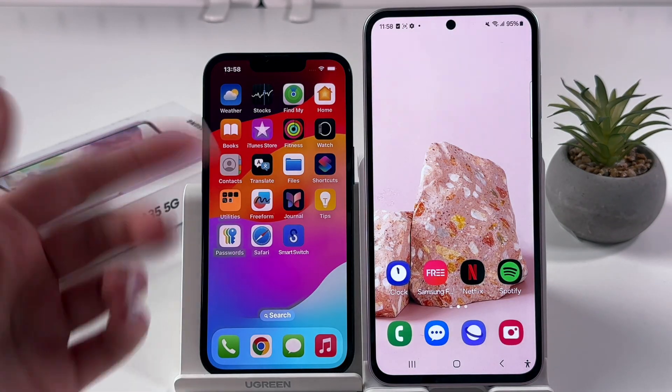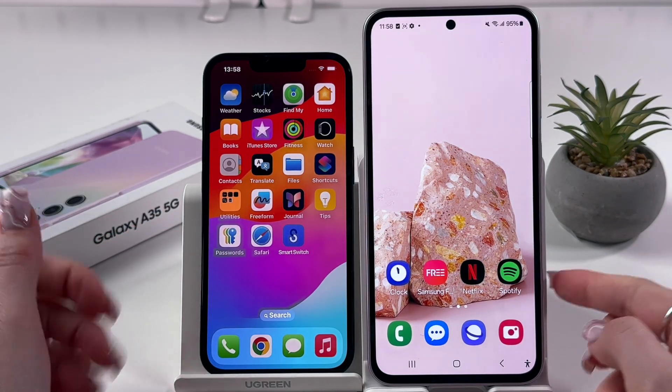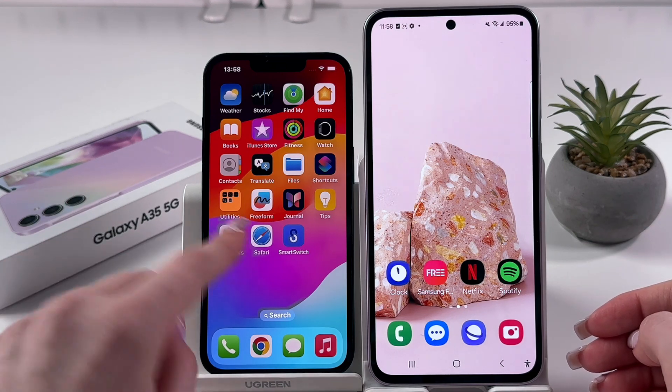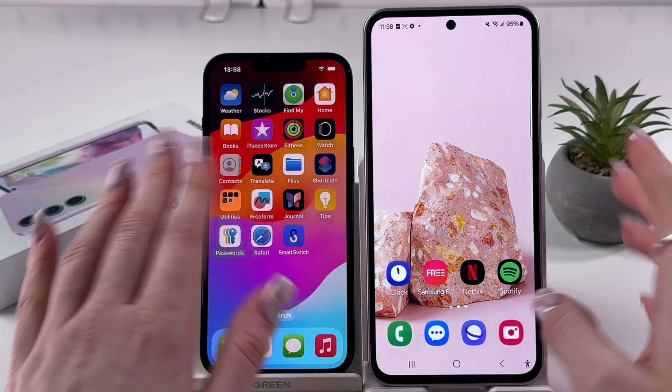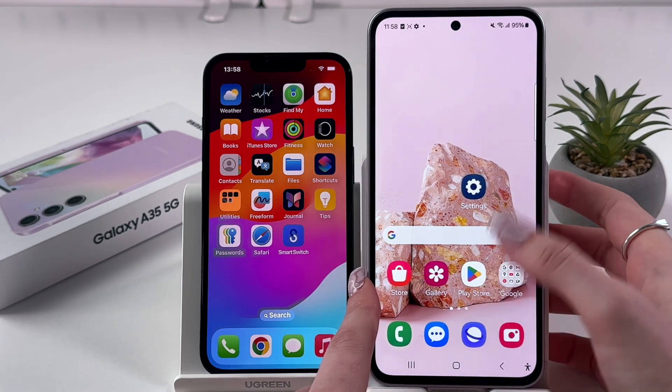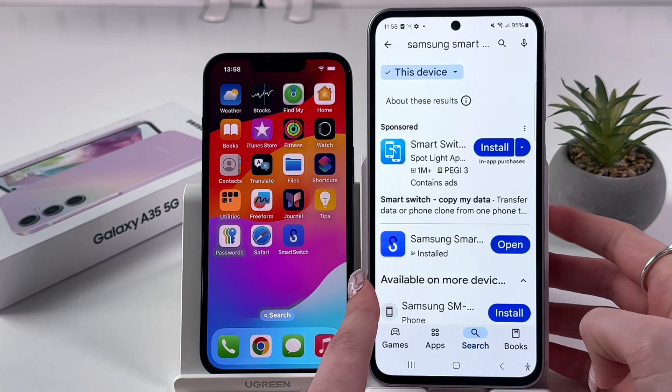Hi there! To transfer data from your old phone to your Samsung Galaxy A35, firstly we would need to find and install the Smart Switch app on both devices. So let's open the Play Store on the Samsung Galaxy A35 first.